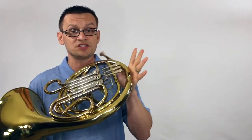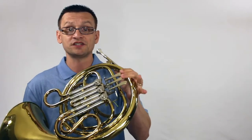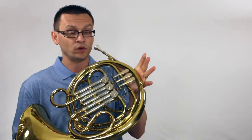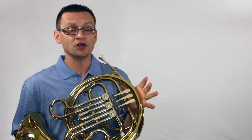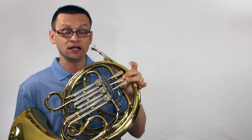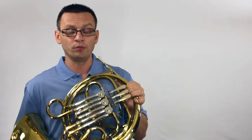Let's move on to our chromatic pivot scale. Our pivot note today is the high note D, which is no valves. We're going to also need our fingering for C-sharp — one and two — C-natural, which is also open, B-natural second valve. We'll also need our B-flat fingering — first valve — our A — first and second — our G-sharp — second and third — and we'll finish with our G open.